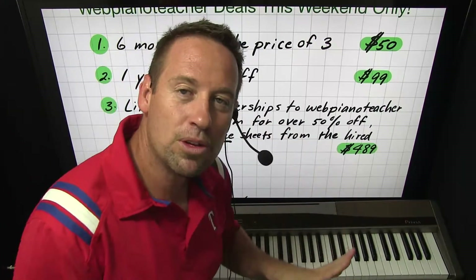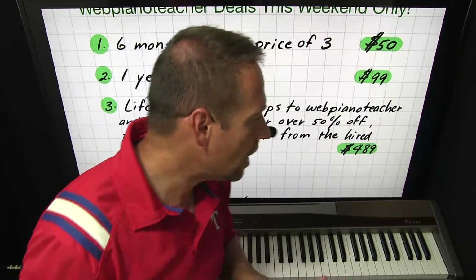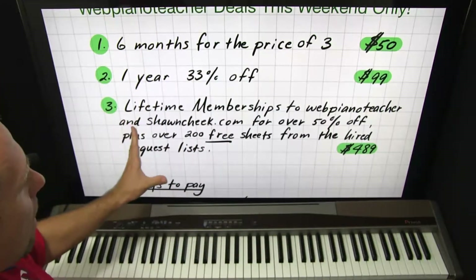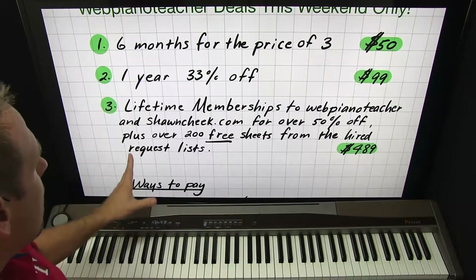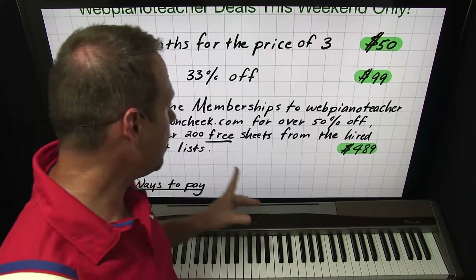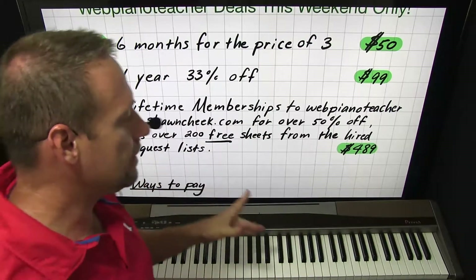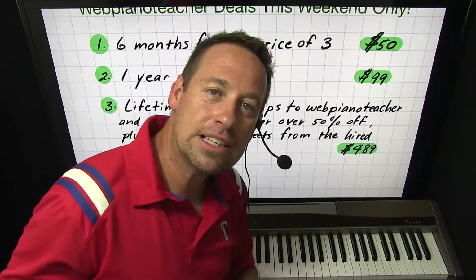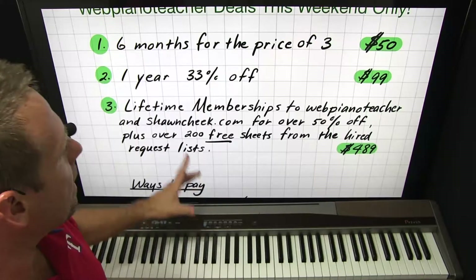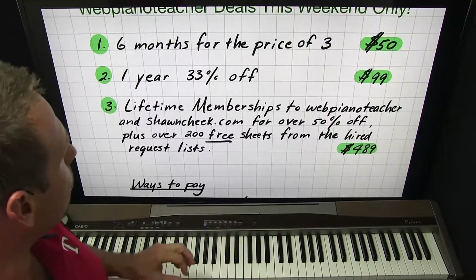Normally lifetime memberships to both websites is a package deal at $1,000, but for this weekend only you can get it for $489. And that's not all — I'm going to throw in some free stuff. I'll also send you over 200 free high resolution sheets from the 2016 hard request list and from the sheets I've already done on the 2017 list. So lots of free sheets. It's this weekend only.